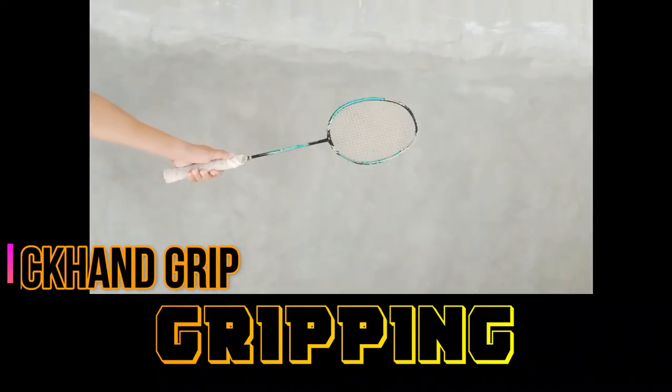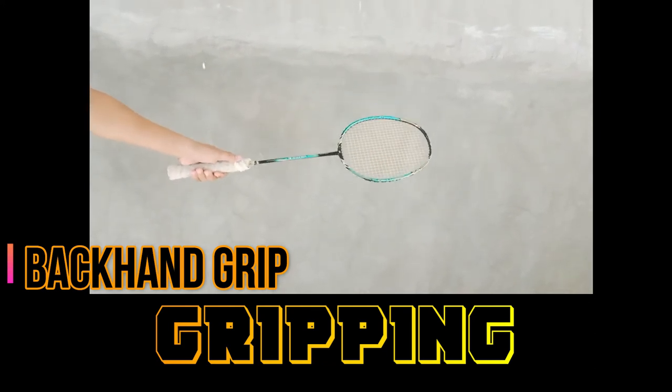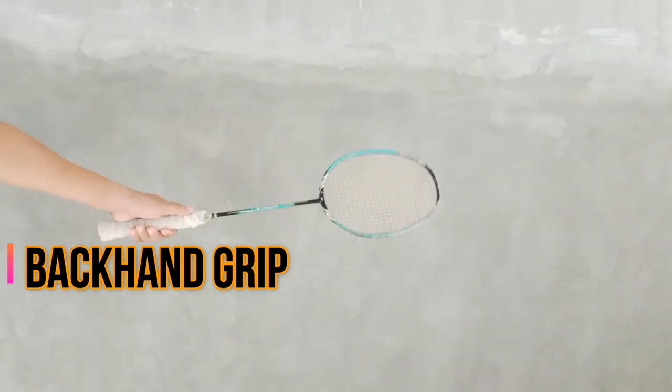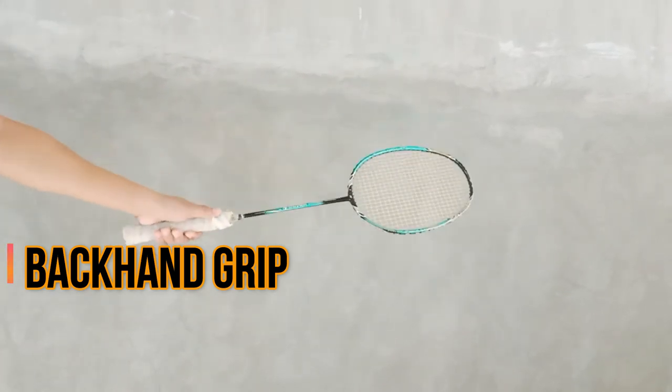Backhand grip: A backhand stroke requires you to use your thumb, so you should press your thumb on the wider surface of the badminton grip. Relax your index finger and move it closer to your middle finger. The backhand grip will look like you're doing a thumbs up.